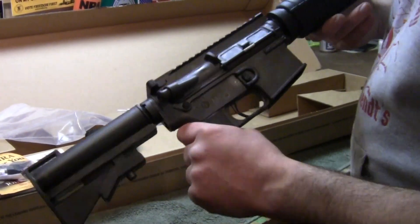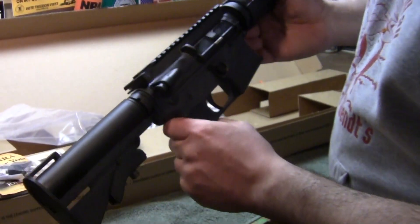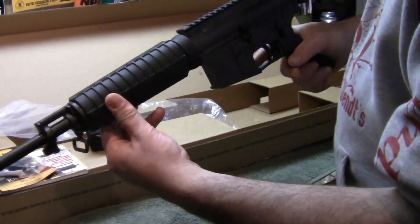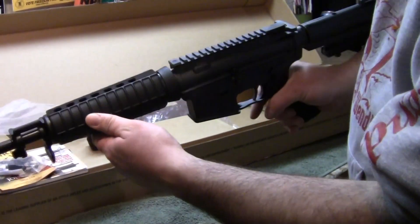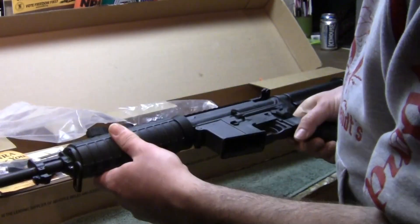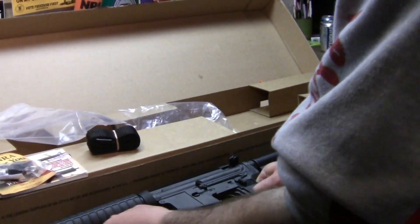Thanks for watching. I hope to get this out to the range. Unfortunately, as of April 2013, we're having this crisis with ammo, but it'd be nice to get it out and do some blasting and see what kind of holes we can punch with it. Thanks again — I really appreciate it.